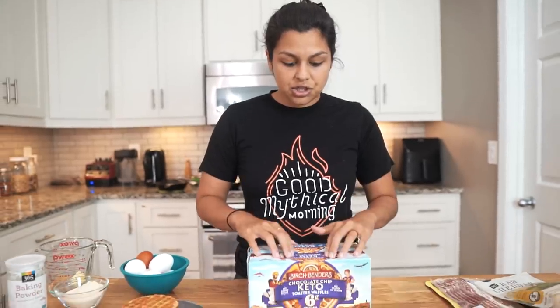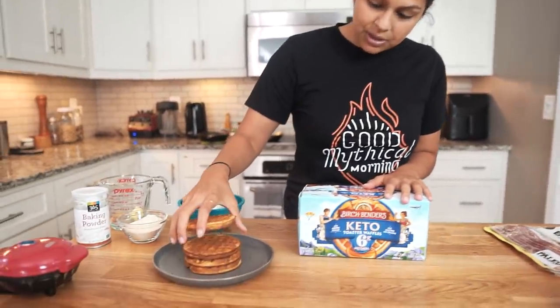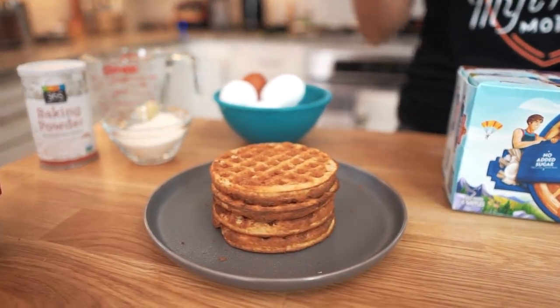So they have two different flavors — they have their chocolate chip and then they have their plain. Right here we have a stack of some plain toaster waffles that we are going to be using to make the sandwiches.